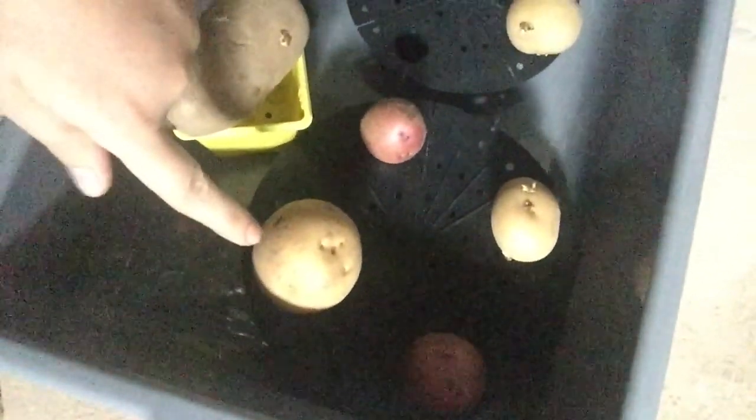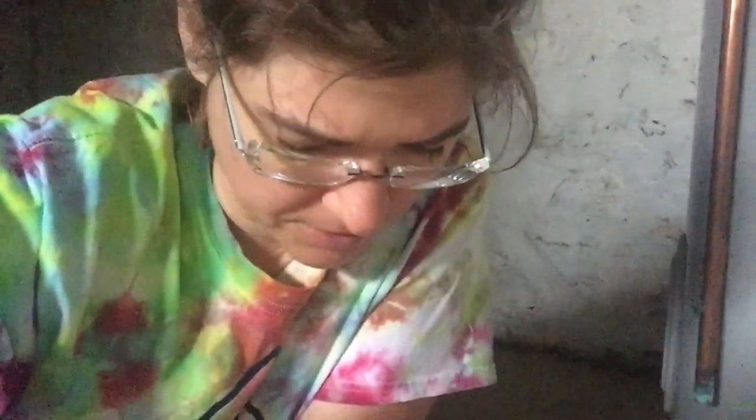I also stuck one of my Yukon Golds that still hadn't started — might as well try while I'm at it — from my fridge. It sort of looked like it wanted to have some eyes on it, so we'll see how it goes. I think I'm going to stick all of these into the ground whole, except for the long one, because I think I'm going to cut it in half.